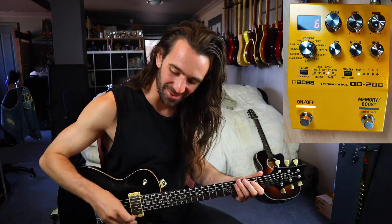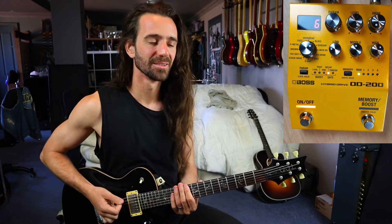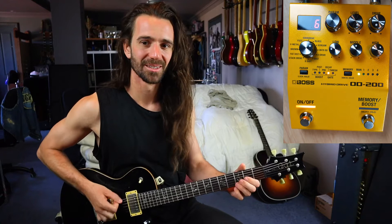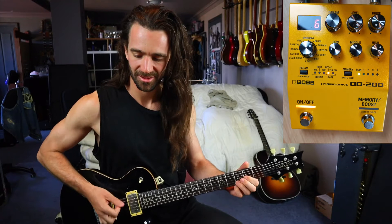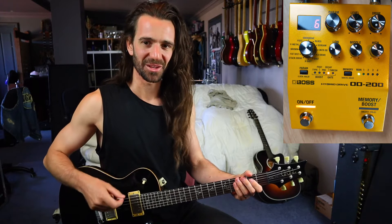Maybe that's a bit extreme, let's turn it up a little bit. It's like the guitar doesn't feel like it's on until you hit it. That's really really cool.